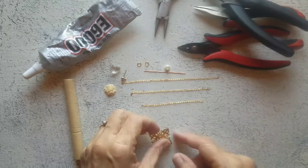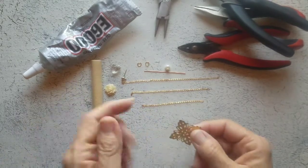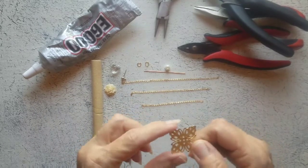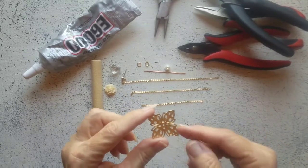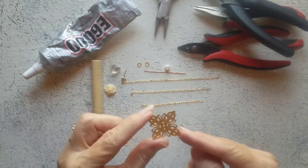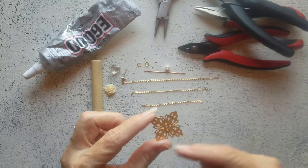Hi and welcome back. Today we're going to make an ear cuff using a brass stamping. I sell these in my Etsy shop and I'll include a link, but if you want to get something similar and don't want to use this specific one, this is one inch square.